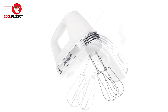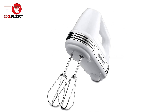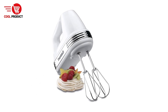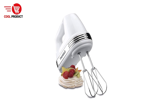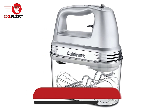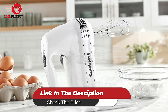Cons: Noisy Operation — some users may find that the HM50 operates louder than expected, especially at higher speeds. This could be a drawback for those sensitive to noise in the kitchen. Overall, the Cuisinart HM50 Electric Hand Mixer is a powerful and comfortable kitchen tool that meets the needs of a wide range of cooking and baking tasks. Its 220 watts of power, ergonomic design, and automatic feedback mechanism set it apart in its class.